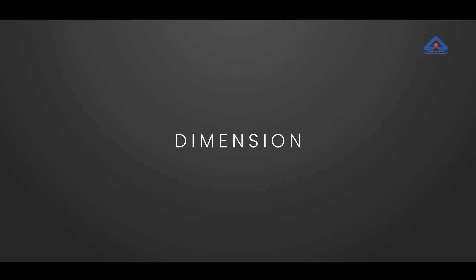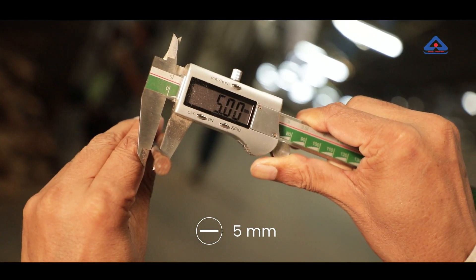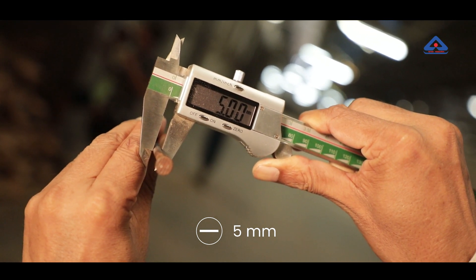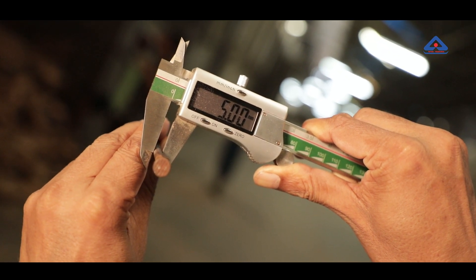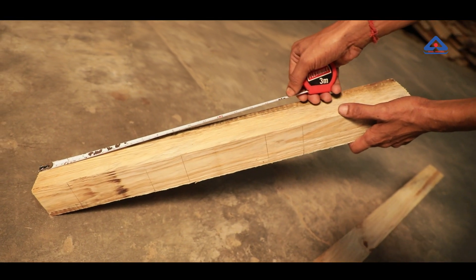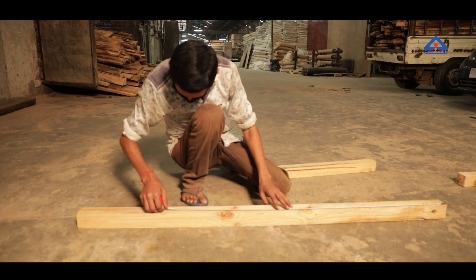Dimension: MS nails of length 150 mm and shank diameter 5 mm, whose conformity to IS 723 has been established by virtue of being marked with the ISI mark or through tests carried out in a BIS-recognized lab, are procured for use. Scantlings of width 60 mm × 60 mm and lengths of 600 mm and 1500 mm are checked for dimension.